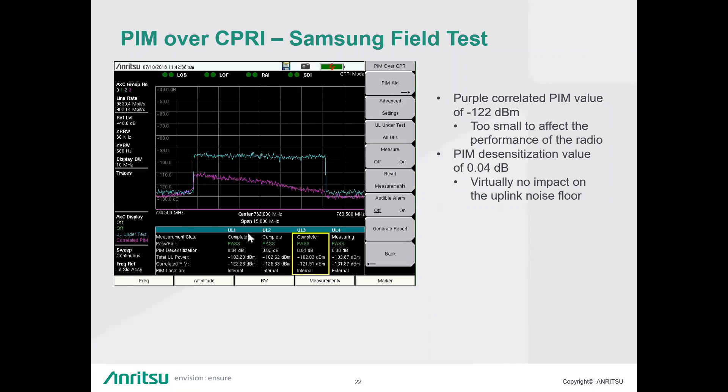Question: Is there PIM over eCPRI support? Answer: Not currently, but it's something we'll be looking at. eCPRI is slightly different — the key concept is whether we have access to the IQ data, because if we do, it's possible to make this measurement. The difference is the transport protocol is now packet-based on eCPRI rather than a constant bit rate framing, so we need to handle that — but once we can, we should be able to support it.